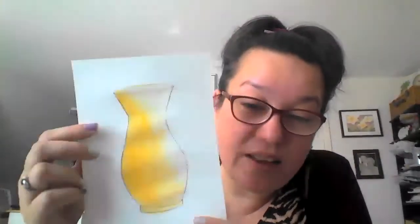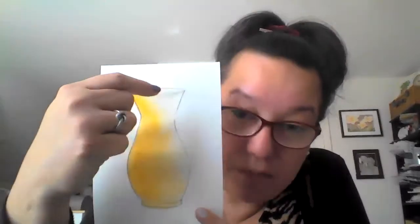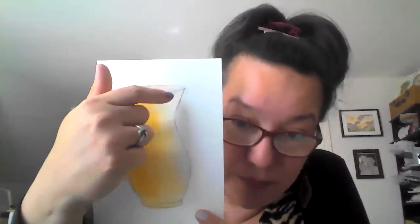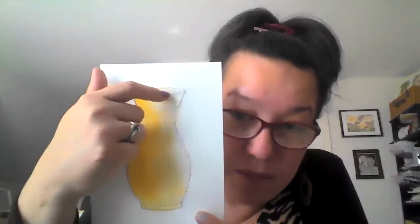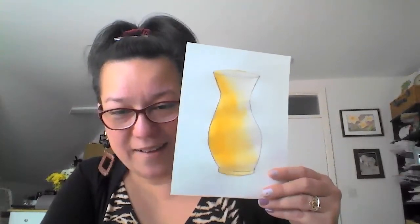I painted it with yellow and allowed the yellow watercolor paint to spread a little bit. However, I kept in mind that this part would be the part facing the light, so it would be lighter. Now I am going to paint it with brown — burnt umber.